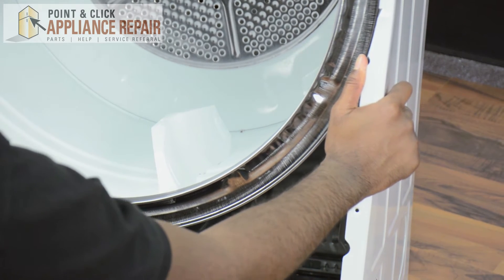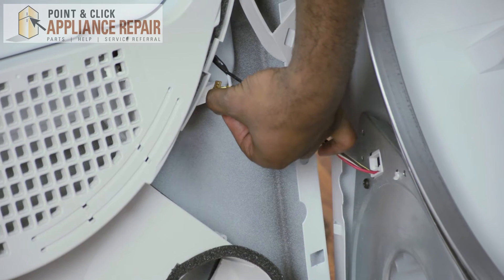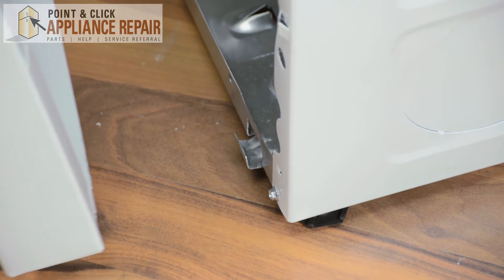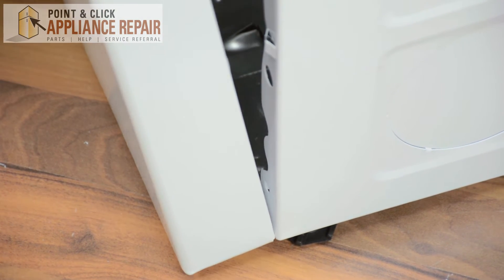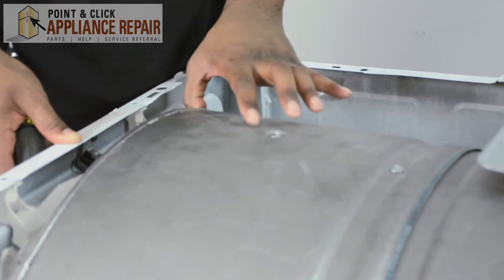Before you put the front door back on, make sure you connect your wires. You're going to pick up your dryer's front door and place it on the slots — it slides right into place. You're going to need to pick up your drum ever so slightly and slide your front door inside of it.